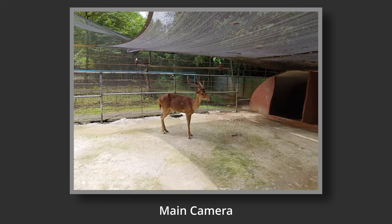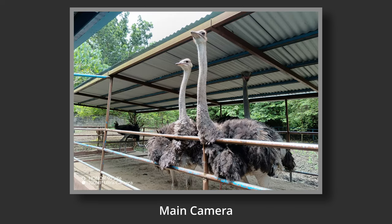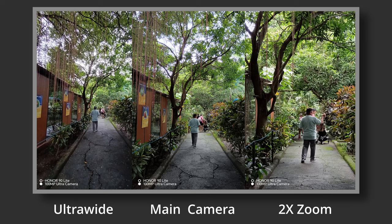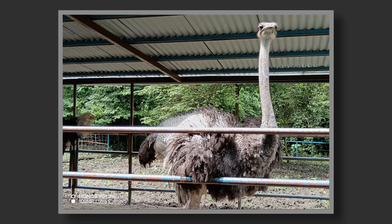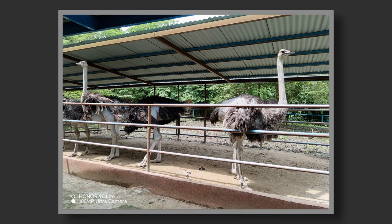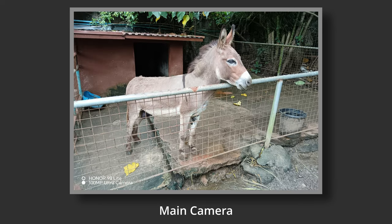The main 100MP camera, on the other hand, produces outstanding quality images with good dynamic range, balancing the shadows and highlights, with very natural colors, contrast, and sharpness. To sum it up: the ultra-wide-angle lens produces a warmer image with noticeably lower resolution, the 2x zoom produces an overly sharp digitally zoomed image, while the main 100MP camera produces a perfectly balanced, high-quality image. So forget about the two other cameras — they are just there to fill the stat sheet. Just stick with the main 100MP camera.